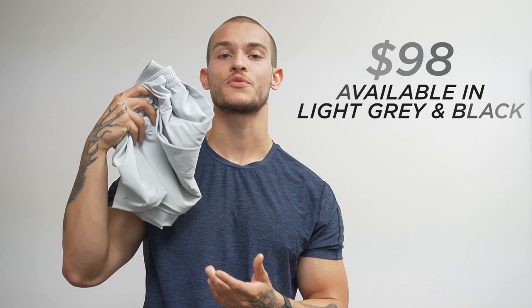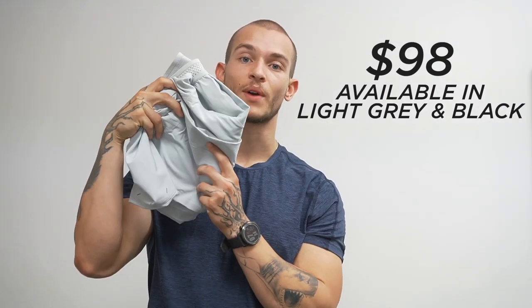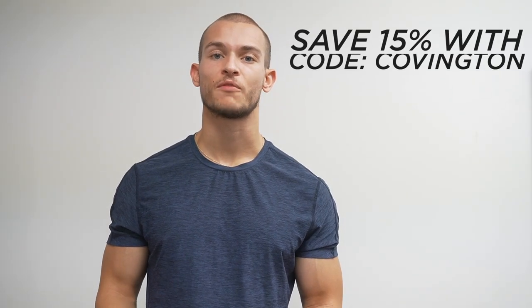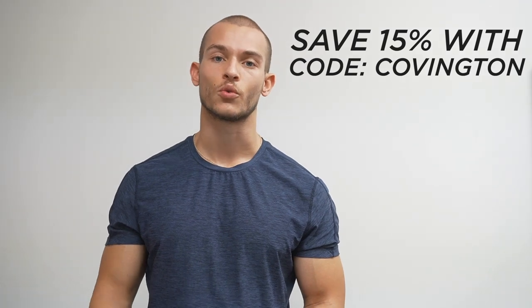Overall, I found the Session Pant to meet the high standards set forth with that $98 price tag. They come available in light gray or black. If you'd like, you can save 15% off by using my code — it's code Covington — and that'll save you 15% off your entire order. That's it for this review. If you have any questions about the pants, how they performed, or about any other clothes from 10,000, leave them in the comments and I'll get back to you. Thanks for watching — I'll catch you guys in the next one.